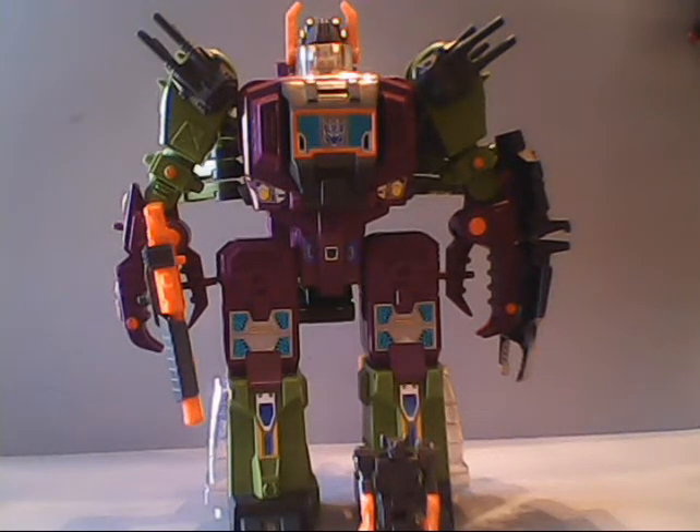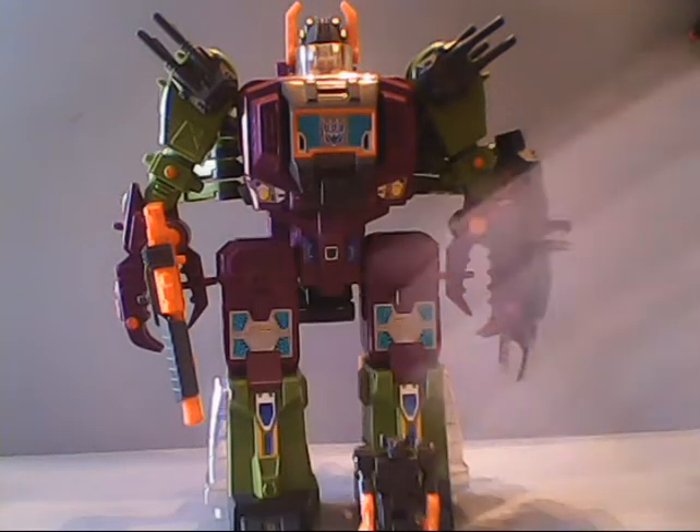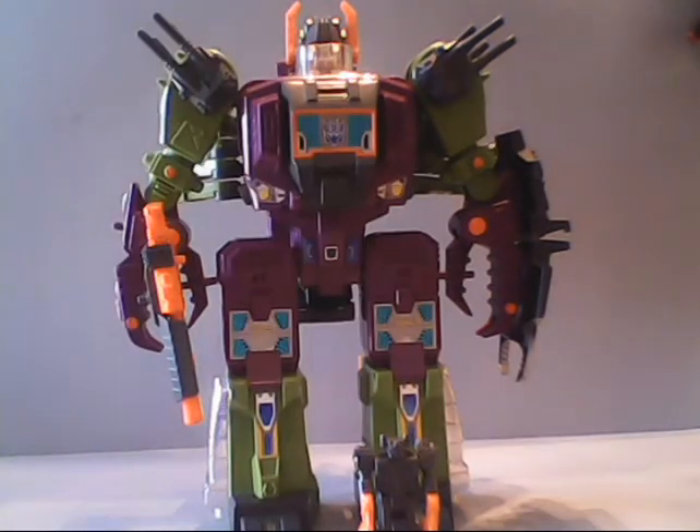And that concludes my review of the 1987 Decepticon Headmaster Commander, Scorponok. If you like the video, leave a thumbs up on YouTube. Don't forget to hit that subscribe button and ring the bell to be notified of all future videos. Please consider sharing your thoughts of Scorponok in the comments section below. This is Sparkster1701, wishing all my American viewers a happy Thanksgiving on Thursday. Don't wind up with too much of a turkey hangover, and I'll catch you all later.